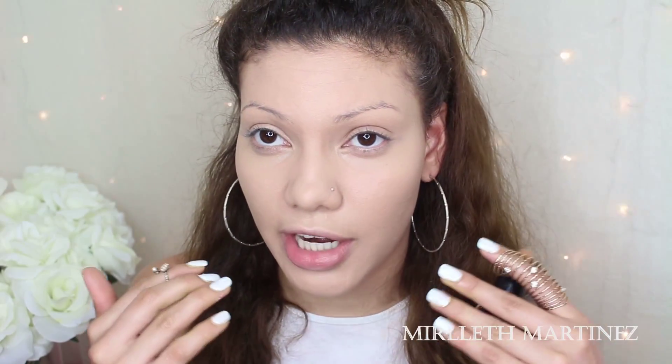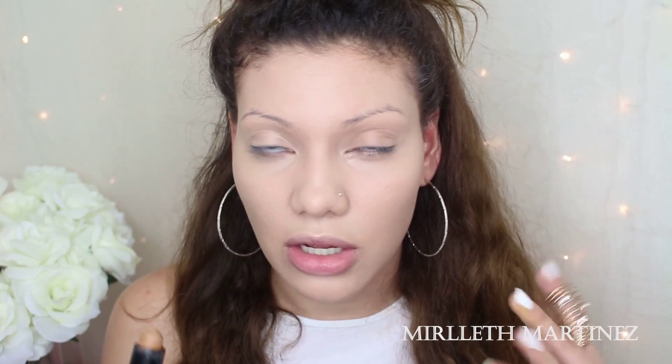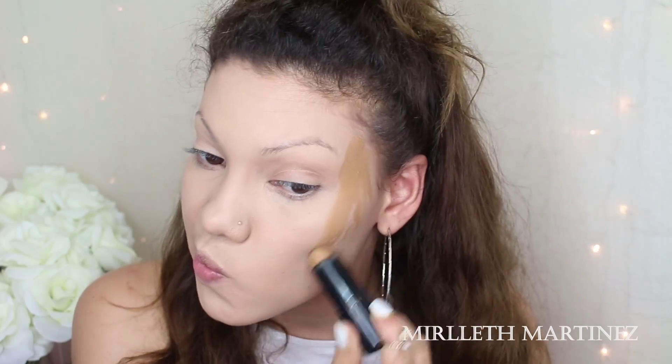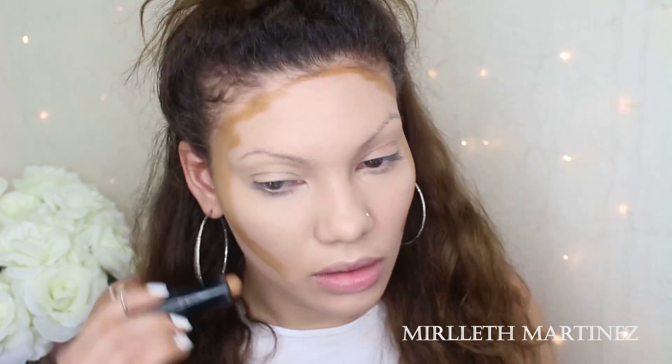To get JLo's look, I'm going to start highlighting my face. I'm going to be using my Fit Me concealer by Maybelline in the shade 15 Fair. To get that JLo look, I'm just going to start highlighting and hiding some of my dark circles. I'm going to apply this underneath my eyes, on the bridge of my nose, on the cupid's bow, the chin, the forehead, and a little bit on the jawline. Now I'm just going to blend everything out with a damp beauty blender.